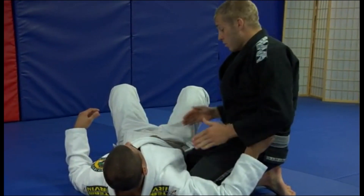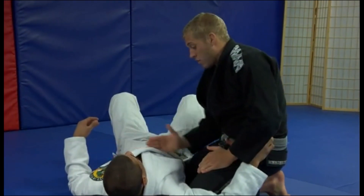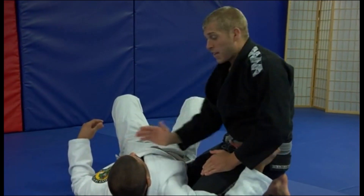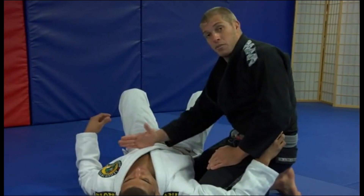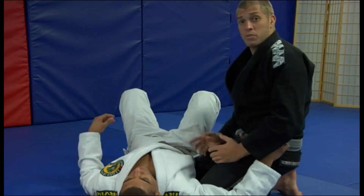When I pop up to knee on belly, what I want to do is slide my right knee up along the diagonal, like around his chest, from the ribs going up to the chest, like right around the sternum. Now I don't want to be all the way on the chest, and I don't want to be all the way on the belly. I want to kind of get a good mixture of both.